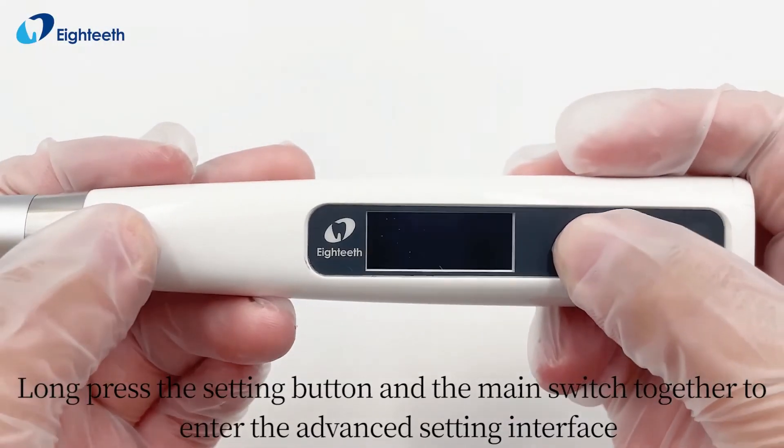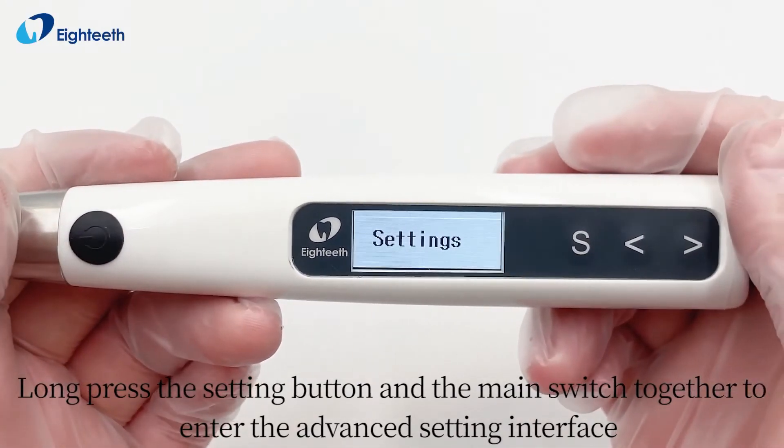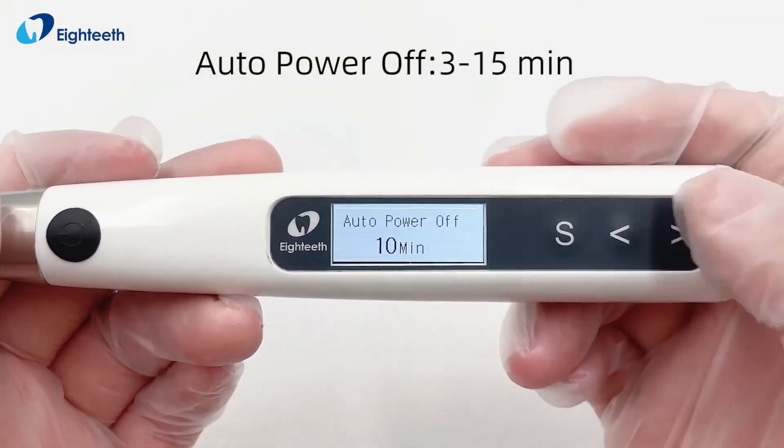Long press the setting button and the main switch together to enter the advanced setting interface.